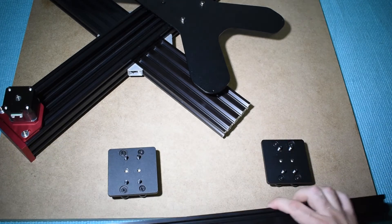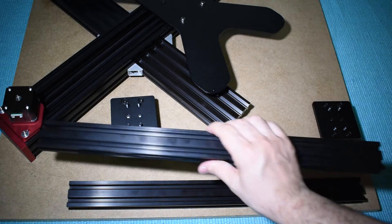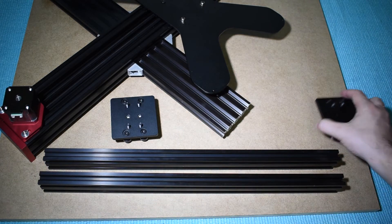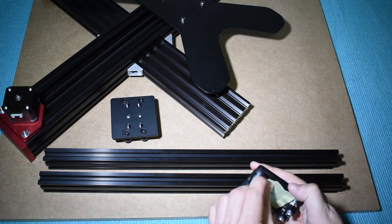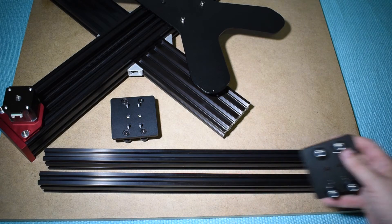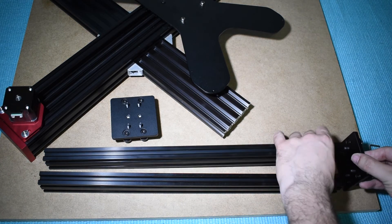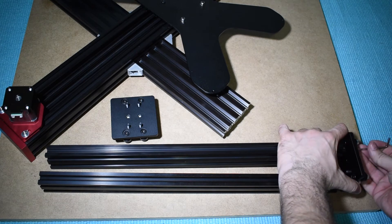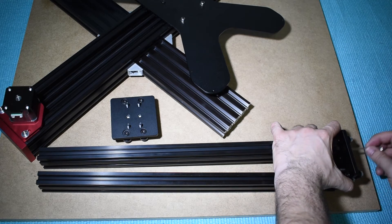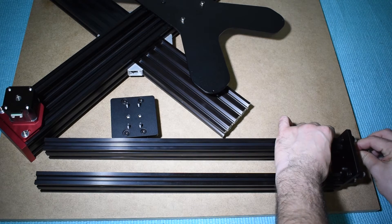Now grab both 2040 profiles. Do this step on your flat surface. Assemble both plates to the profiles, but don't tighten them yet.